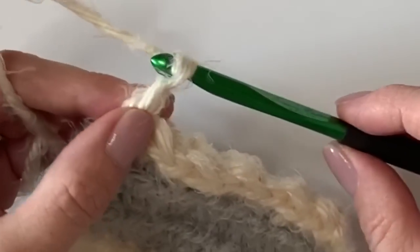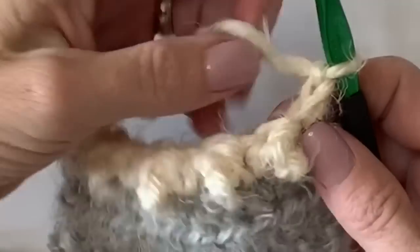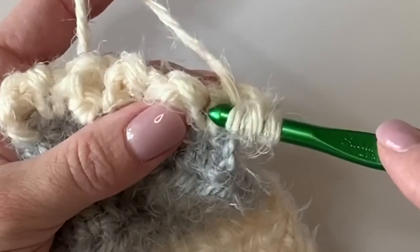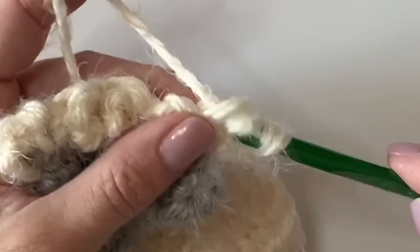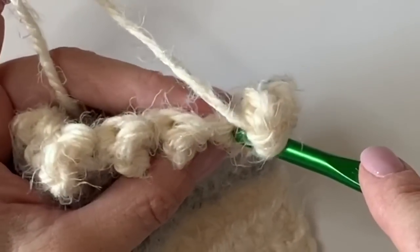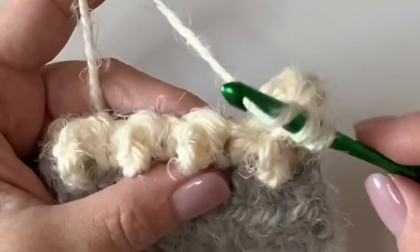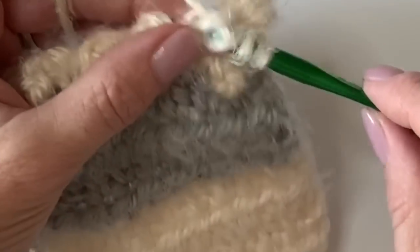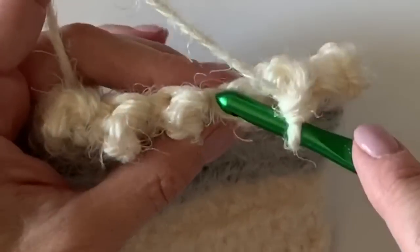Chain two and turn — look how cute! We're going to do the exact same thing again. This time work that treble crochet into the last single crochet stitch we just made, and these ones will pop out on the other side. Then work your single crochet and continue to the end of the row.